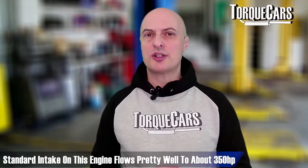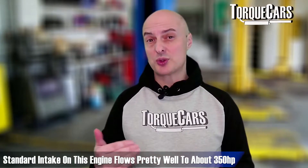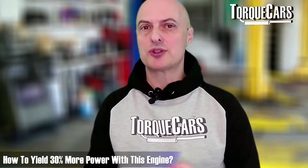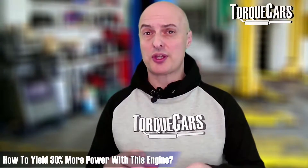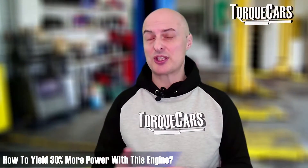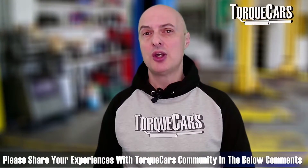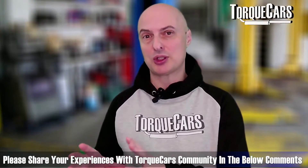The standard intake on the VQ35DE typically flows quite well up to about 350 horsepower, so that's the benchmark where you start needing intake upgrades. Altering the exhaust and intake flow along with cam timing can yield about 30% more power in some cases. I'm a little sceptical that you can get that much more power from this already nicely tuned engine just by doing mods to the intake, exhaust, and valve duration — let me know your experiences.